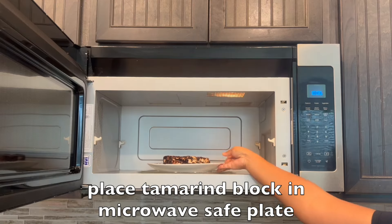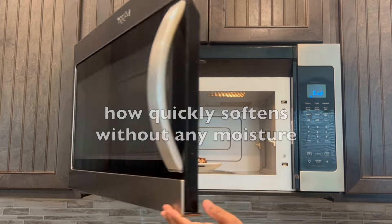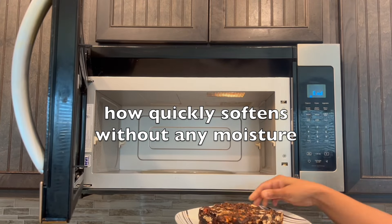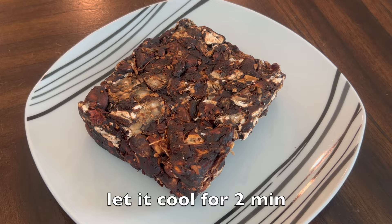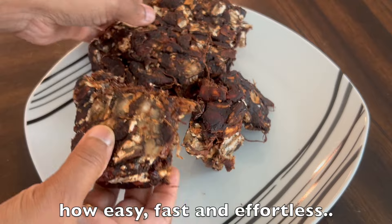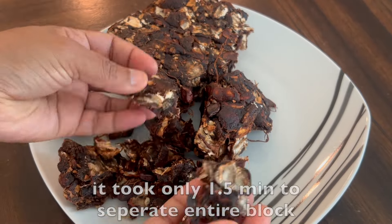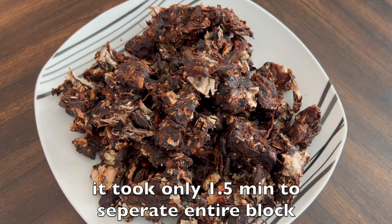Let's get started. The first way is to warm it up a little bit in the microwave. Place the tamarind block on a microwave-safe plate and microwave for 45 seconds. You could notice how quickly it softens without any added moisture. Let it cool for 2 minutes. Now it's super easy to break into pieces in no time — fast and effortless. If it's not soft enough, microwave a few more seconds. It took only one and a half minutes to separate the entire block.